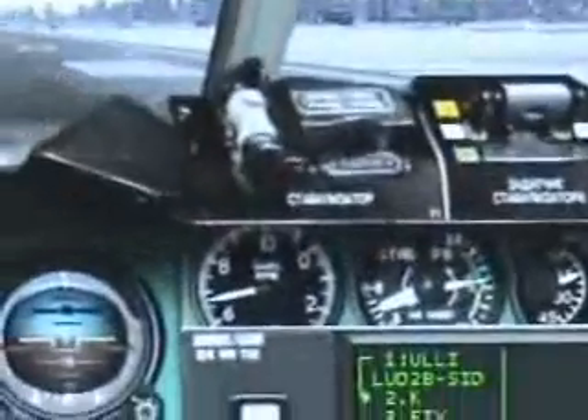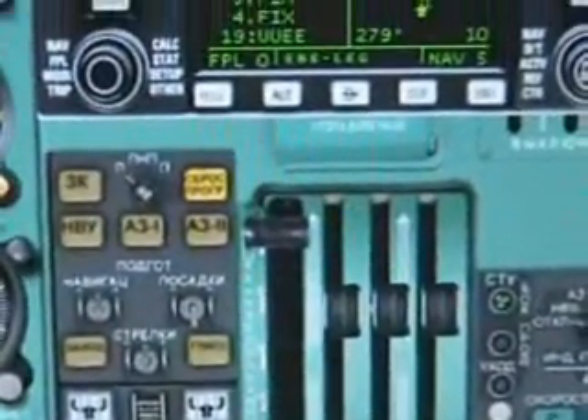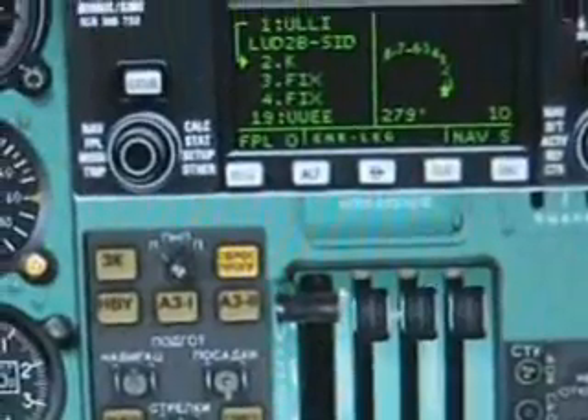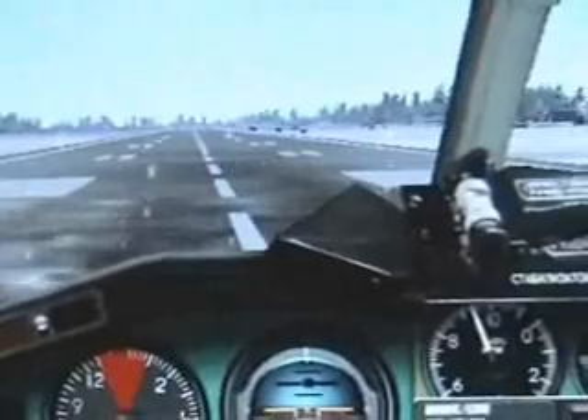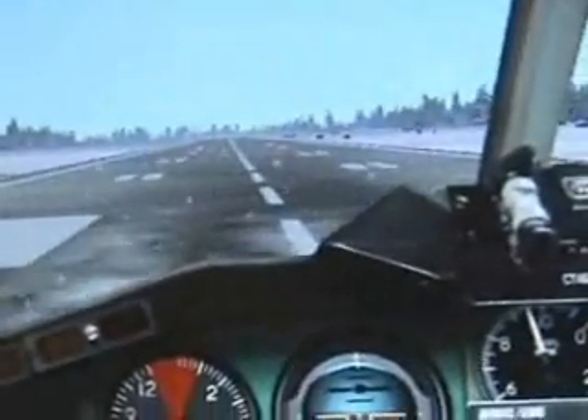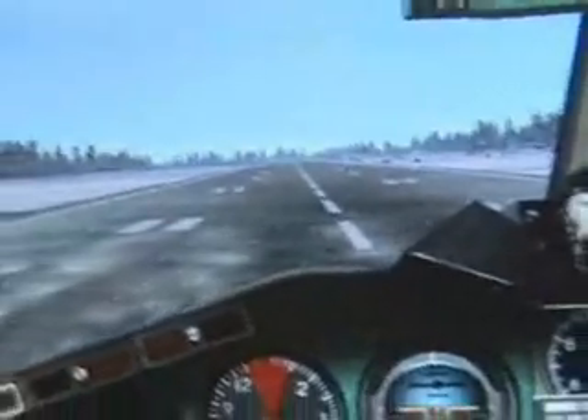Throttle up. Wait for the engine to respond, as it's doing, and smoothly advance the throttle all the way to the top. Engine rate climbing and steady — takeoff roll down and she steers off down the runway.